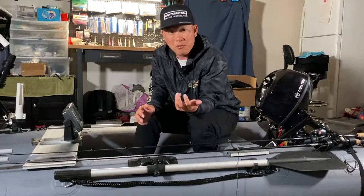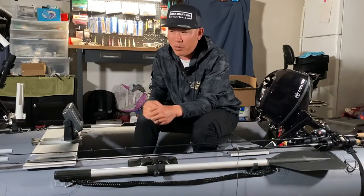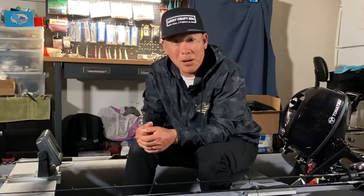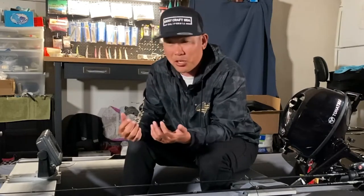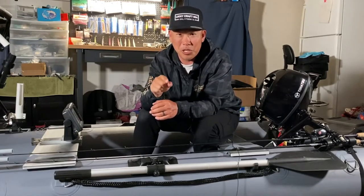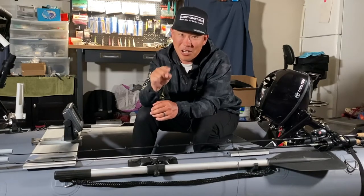If you guys have been thinking about a kayak, an inflatable, or something like this that would fit your needs, hit up Graham — he's an awesome person, so I'll leave his contact information below. He might even be able to take you out on the water for a demo ride. Just to be clear, I'm not sponsored by Scout and I didn't receive any monetary compensation — this was just something really nice they did for me. The next video will be the fishing trip, so thank you guys so much — let's go fishing!